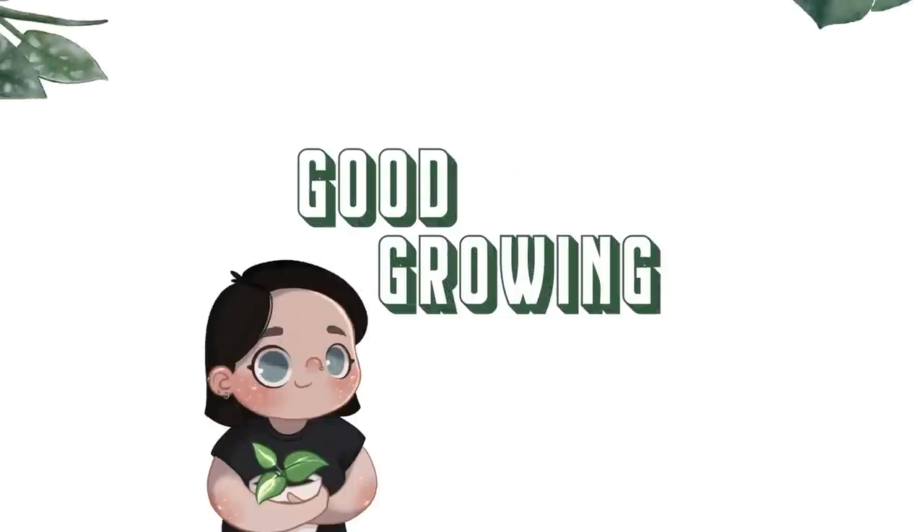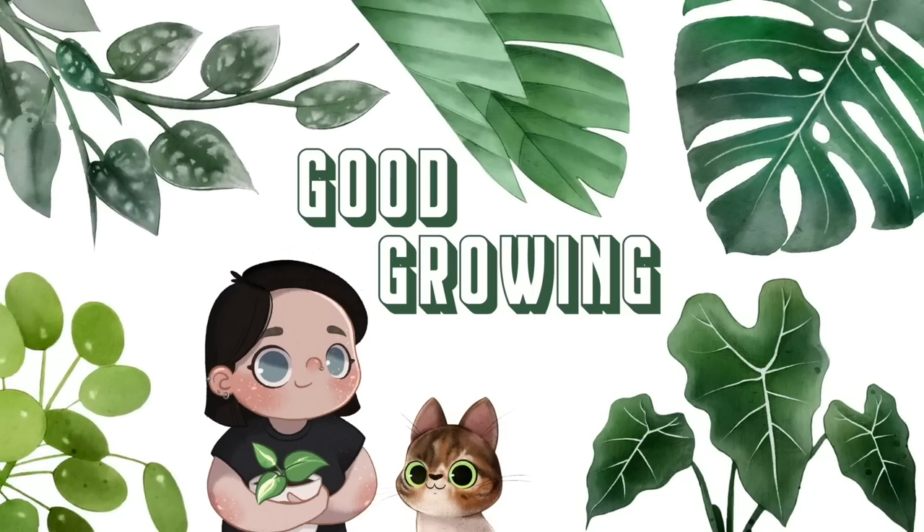Hello friends and welcome back to my channel. Happy Valentine's Day everybody — I hope you are all having a fantastic day. Love should be in the air; I hope you have some sort of love coming your way today because you absolutely deserve it, if not from anybody else, from me sending the love right at you.